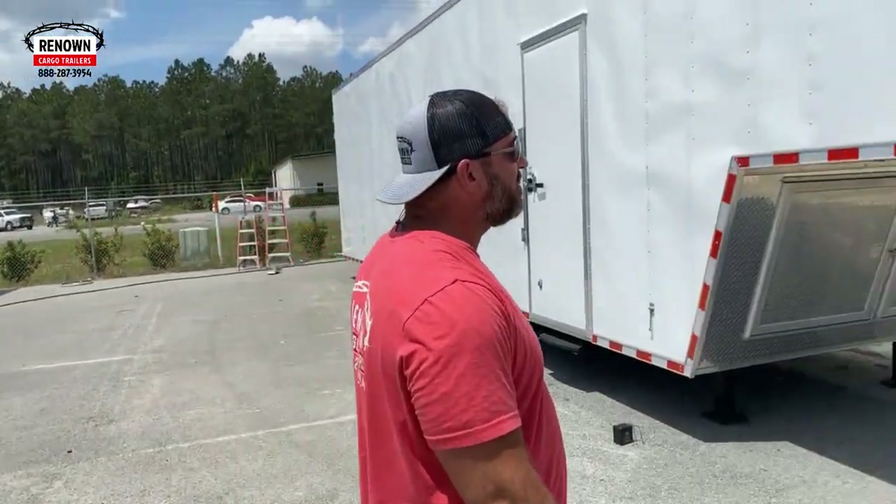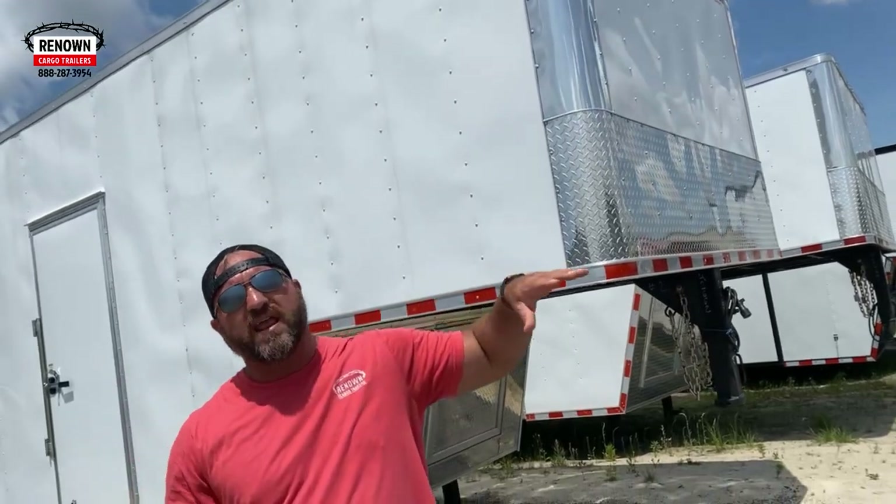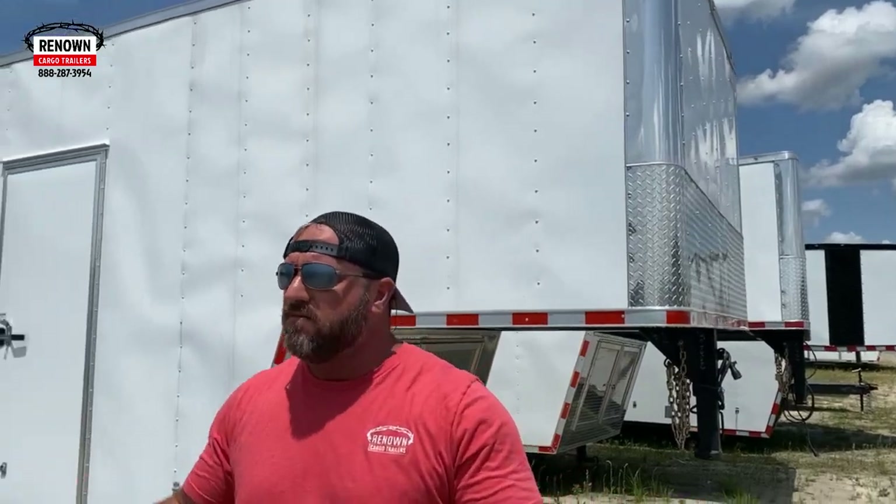Our risers on our goosenecks are eight foot risers. So if you order a 48 foot gooseneck trailer, you're going to have an eight foot riser up top and then a 40 foot box. A lot of people ask that question when they're ordering goosenecks.